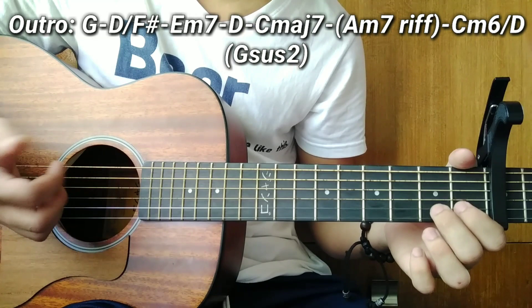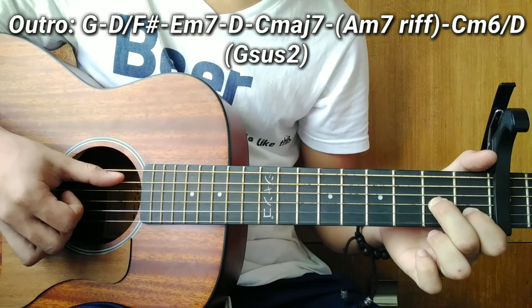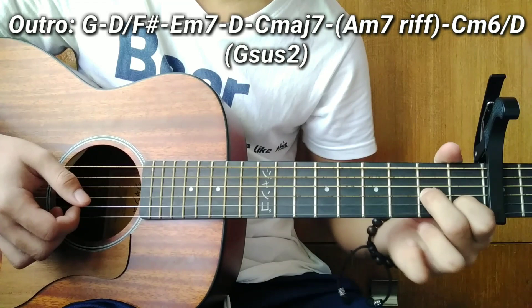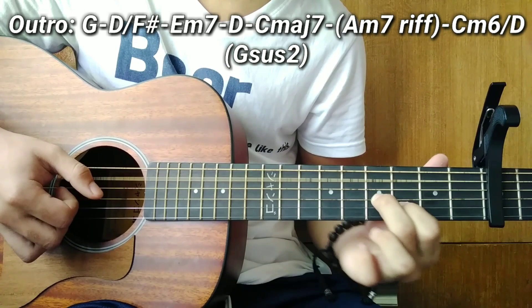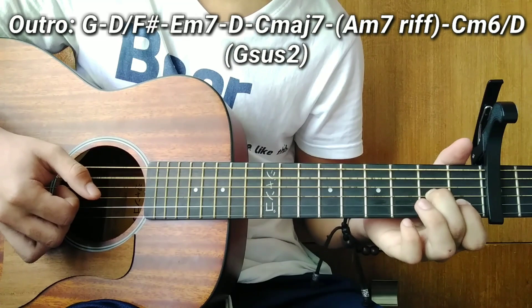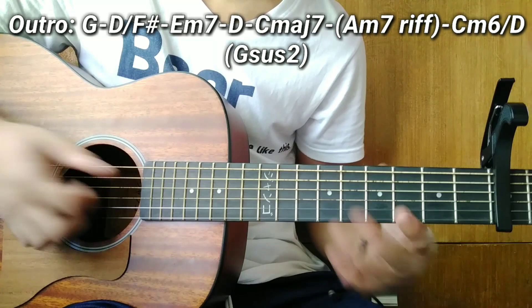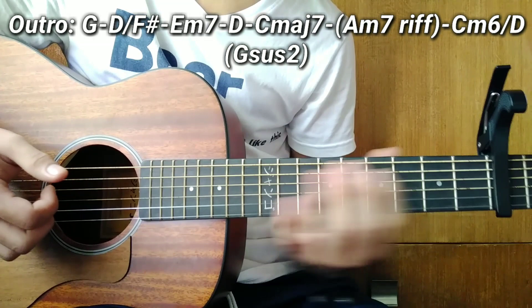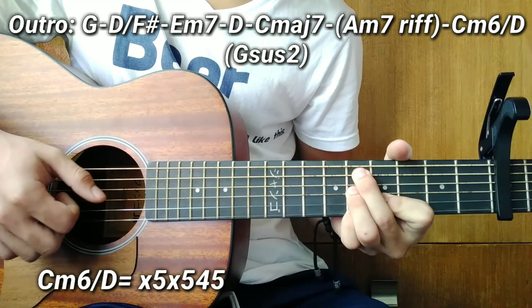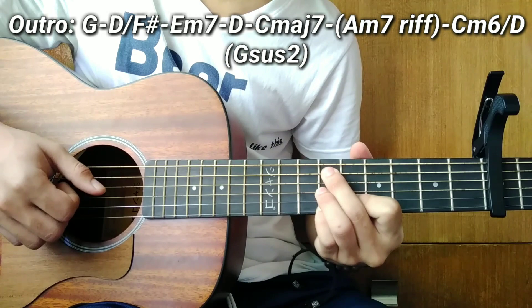For the A minor 7 riff: hammer on — 3rd string at the 2nd fret, 2nd string at the 1st fret. Then slide up to the 4th fret with the bass A note. Then pull off back to the 2nd fret, then open string. After the A minor 7 riff, the next chord is C minor 6 over D — same shape as D minor 6 over E, just moved down two frets.